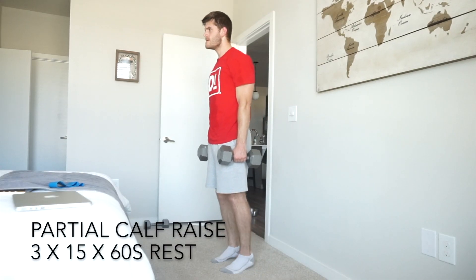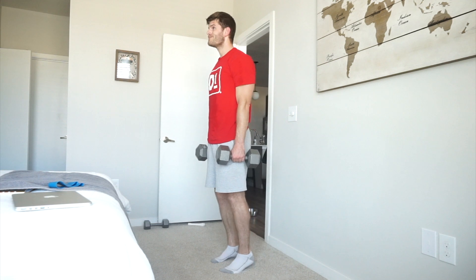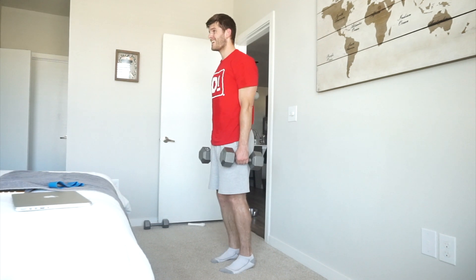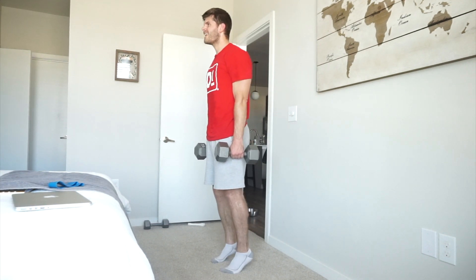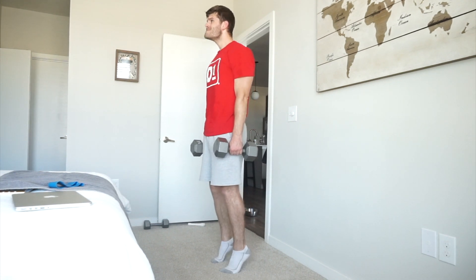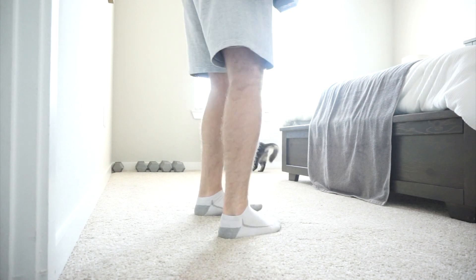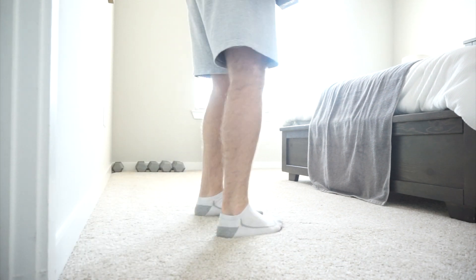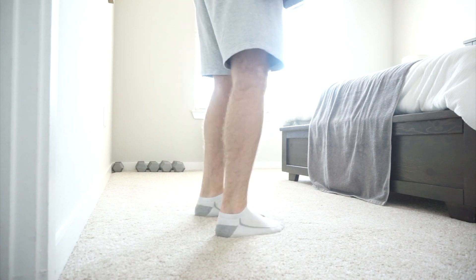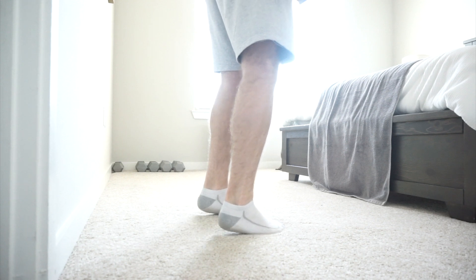For the last two supersets, I threw in some partial calf raises. They're called partial because I'm not standing on a step or platform where my heels go down and I create a deeper than 90-degree bend — I'm just focused on the top portion of the movement. This allows you to overload the calves at their shortest point. Turning the toes in, like I did here, targets more of the lateral portion of the calf. If you turn the toes outward, you get a little more of the medial or inside portion — a great variation to target the calves in a different way.